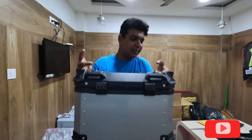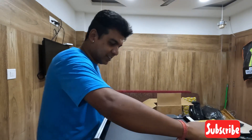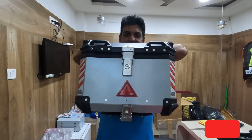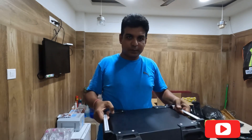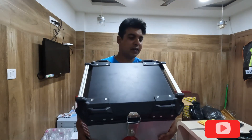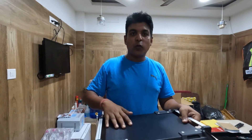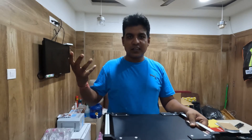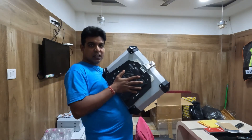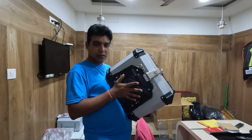It's very big — 48 liters. There are two handles here. You can put a bungee cord here. It's waterproof, you can use it. And behind it, this plate will come — it will fit.